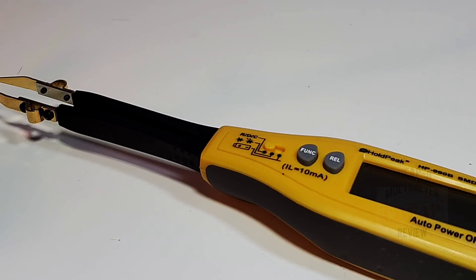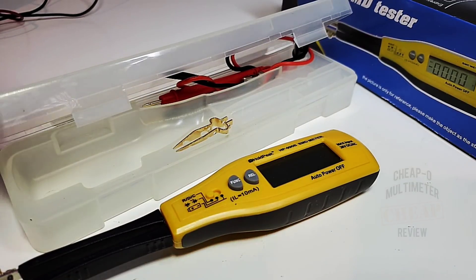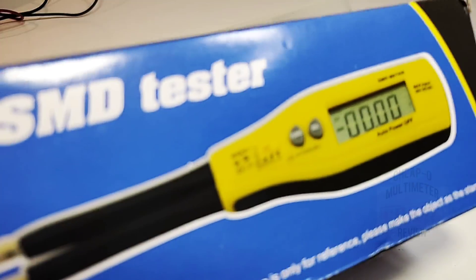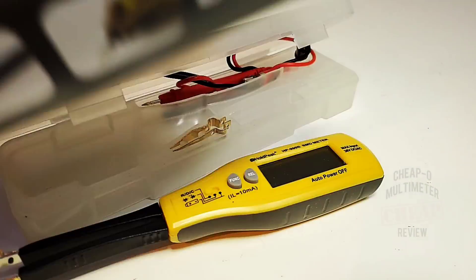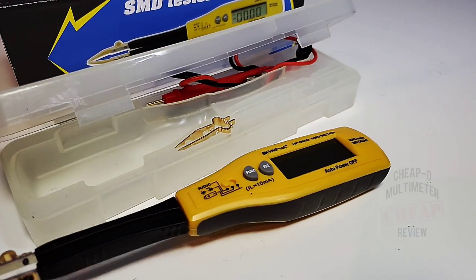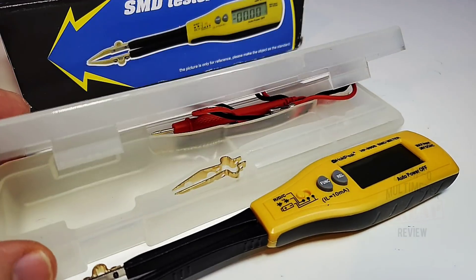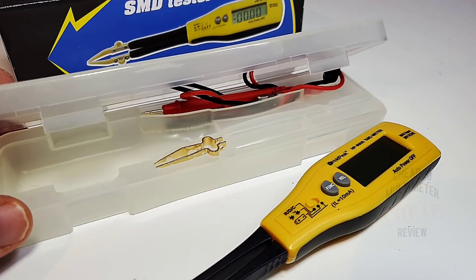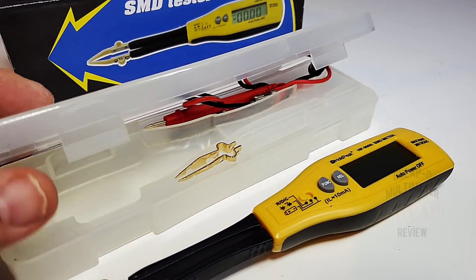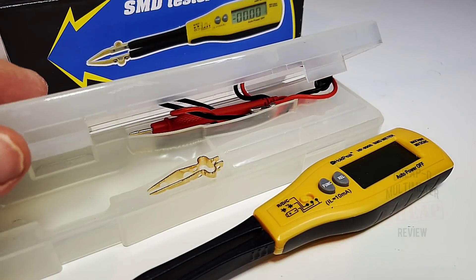The 990B is much the same as the previous model, but let's see if there are any inherent differences. You get a fairly decent box — it's a generic one, an SMD tester is what it is, and it looks identical to the box. You also get a neat little plastic carrying case, which is handy — better than just having the standalone SMD tester rattling around in the toolbox.